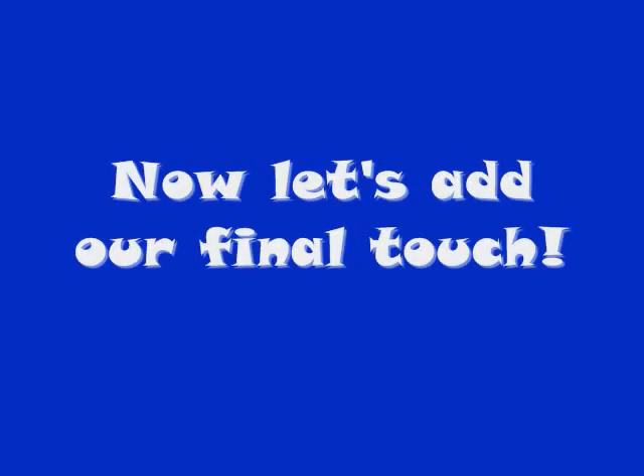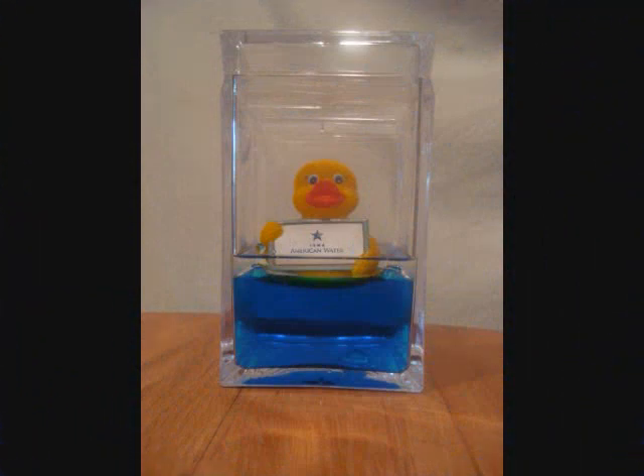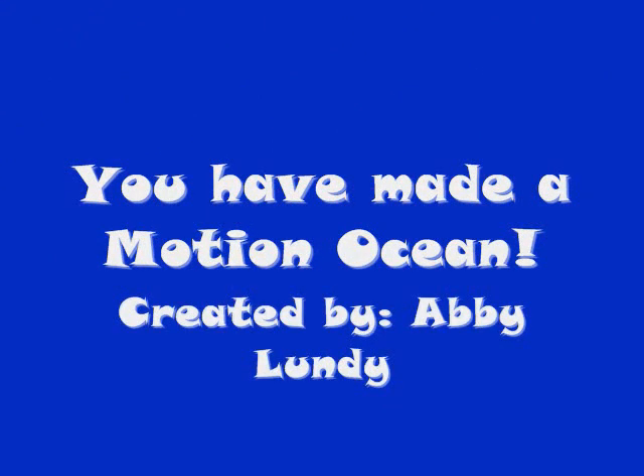Now let's add our final touch. You have made a motion ocean. Let's do it!